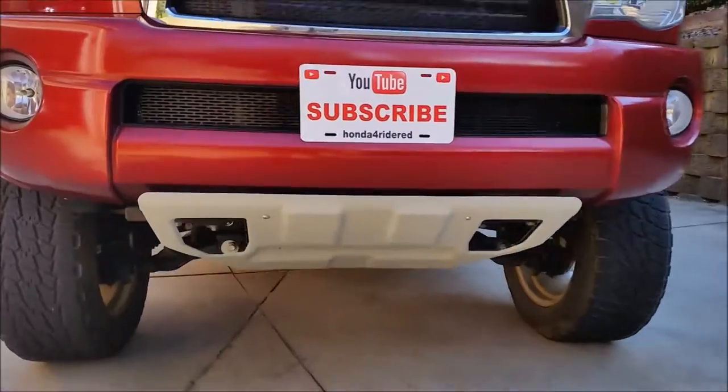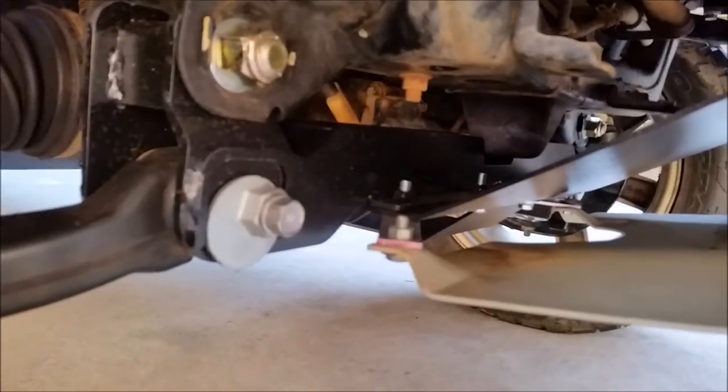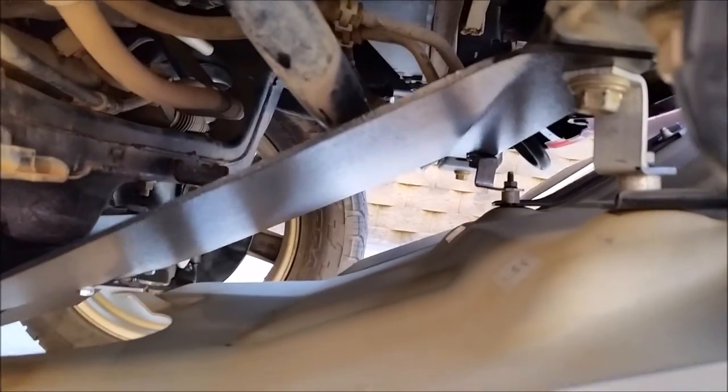So here's the skid plate all mounted up, I'll just show you the brackets again real quick. Here's the front ones. I did have to make different angles for these front ones, so it was a little bit of trial and error, but not too bad to do.